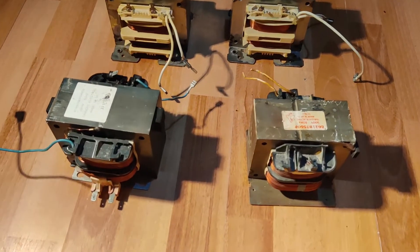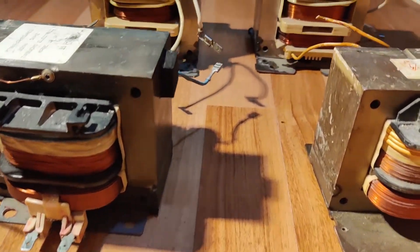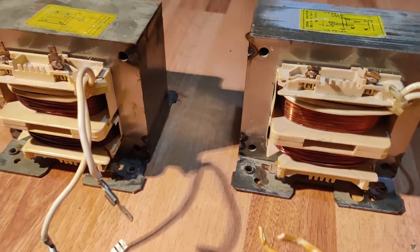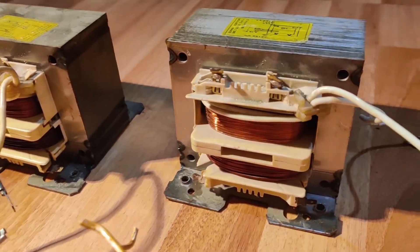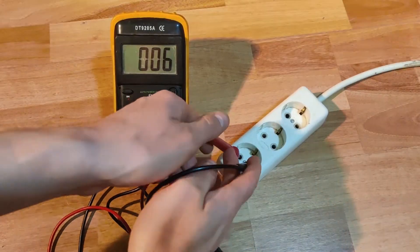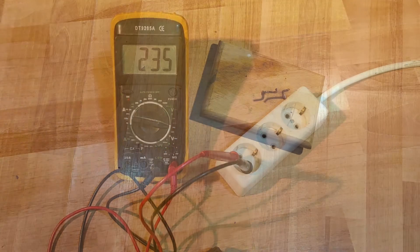In this video, I will build a Jacob's Ladder using some of these powerful microwave oven step-up transformers. When I started this project, the goal was to use three or four of them connected together. However, each one of them can draw a short circuit current up to 20A while using a 230V power outlet.